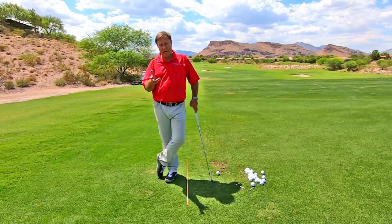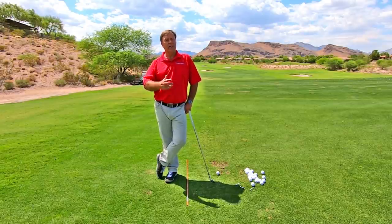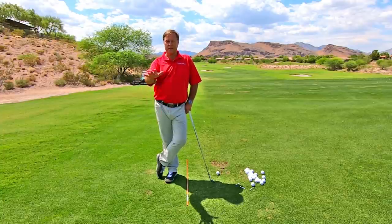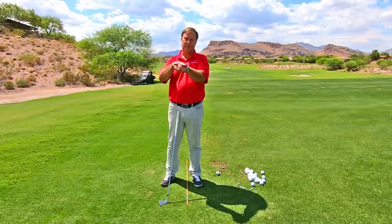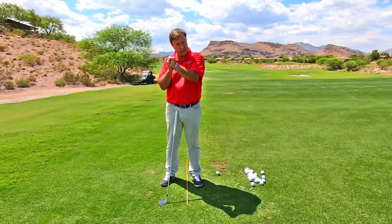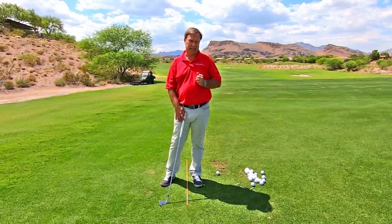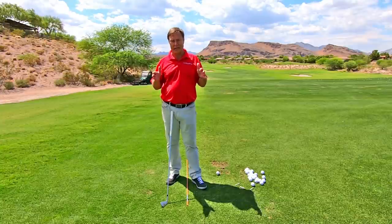So the amount of cupping at the top of the backswing seems to be an area of the swing that creates a lot of confusion. Some people want it flat, some people want it slightly cupped, some people are more cupped or over cupped at the top. Hopefully I can simplify it for you so you know exactly what you're trying to do.